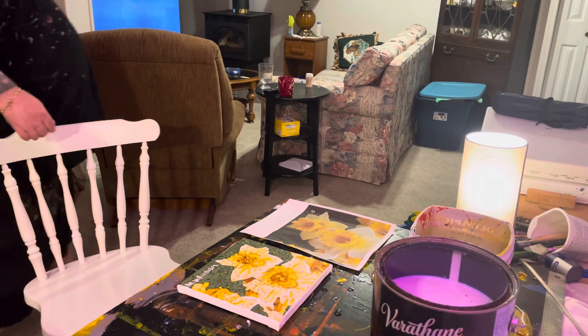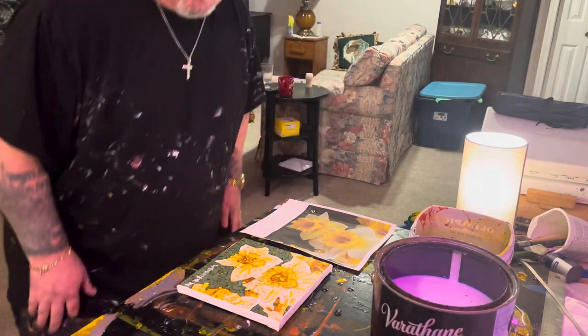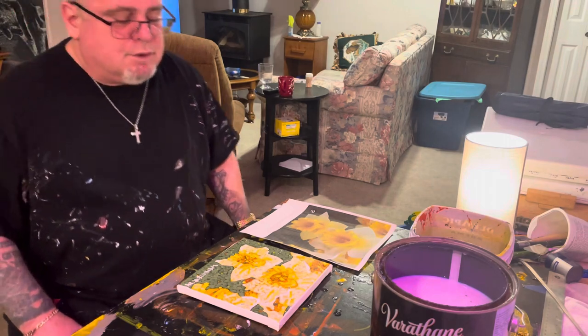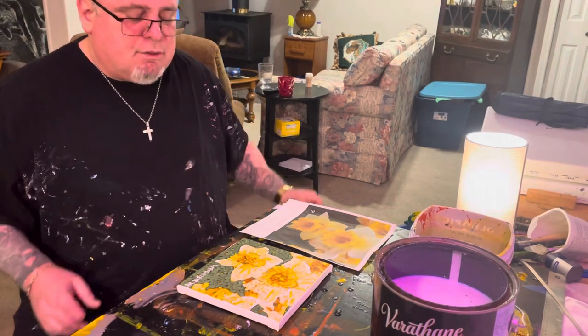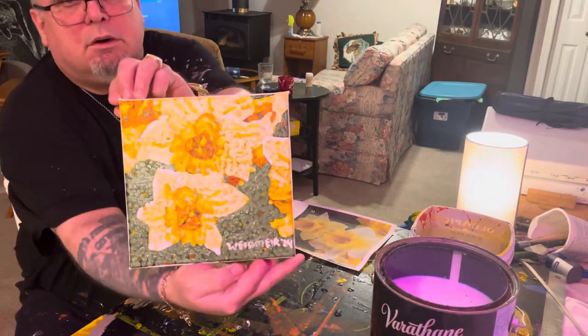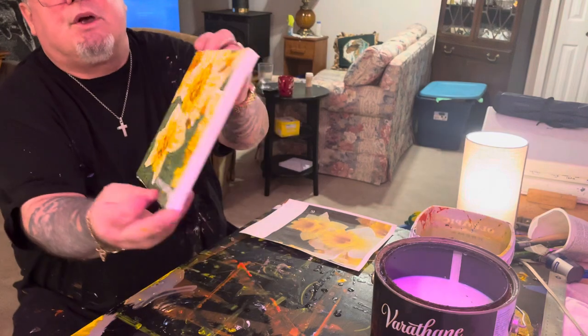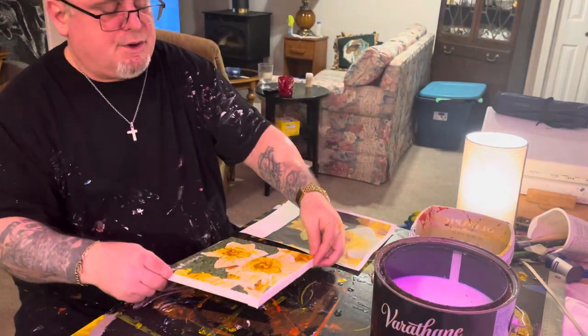Sorry about that — this is part two, but it's the end of my first tutorial on daffodils; it got cut off at the end there. I'm pretty much finished now. I've got my daffodils here and I've signed them on the back as a salutation for my wife.